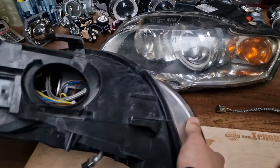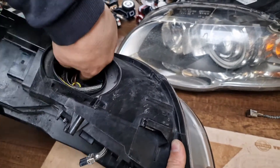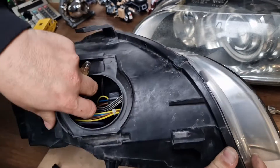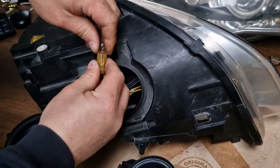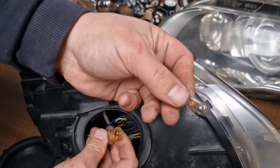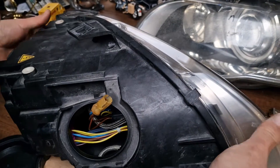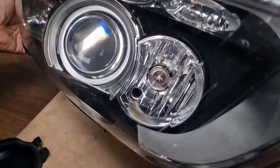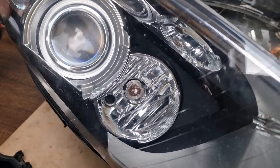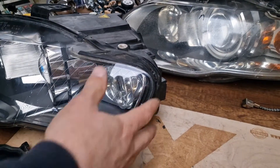The next thing — I have to show you the weakest part of this headlight. Of course it's the parking light bulb and socket. Almost every headlight has this problem with the bulb or the socket. As you can see, this one also has some melting. This is the weakest point of this headlight, whether it's a halogen type or the xenon type.